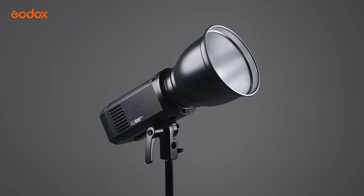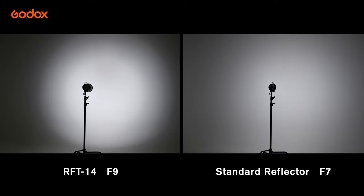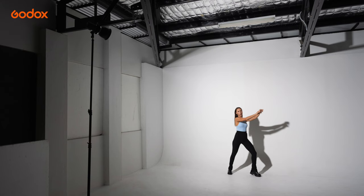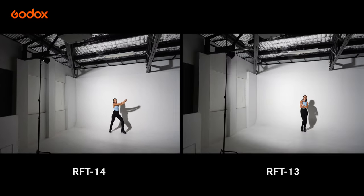RFT14 is a 60-degree reflector. The light coverage is a bit narrower than RFT13, but the light fall-off is smoother compared to RFT13. It delivers about 2.3 stops stronger light output compared to the Standard Reflector, with softer and more feathered light fall-off at the edge.